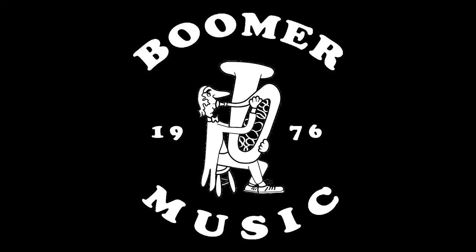This is Drew with Boomer Music Company, your band and orchestra experts since 1976.